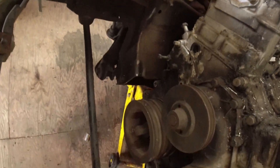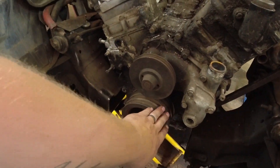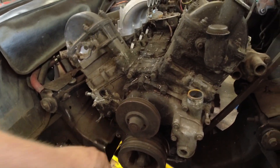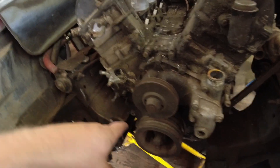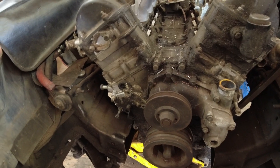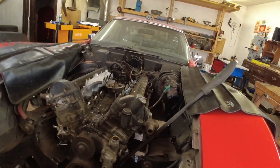I did find a company that makes a trigger wheel that I can put onto the backside of my pulleys and balancer, and then just make a bracket for my pickup sensor and it should be good. But yeah, anyway, that's where we are right now.